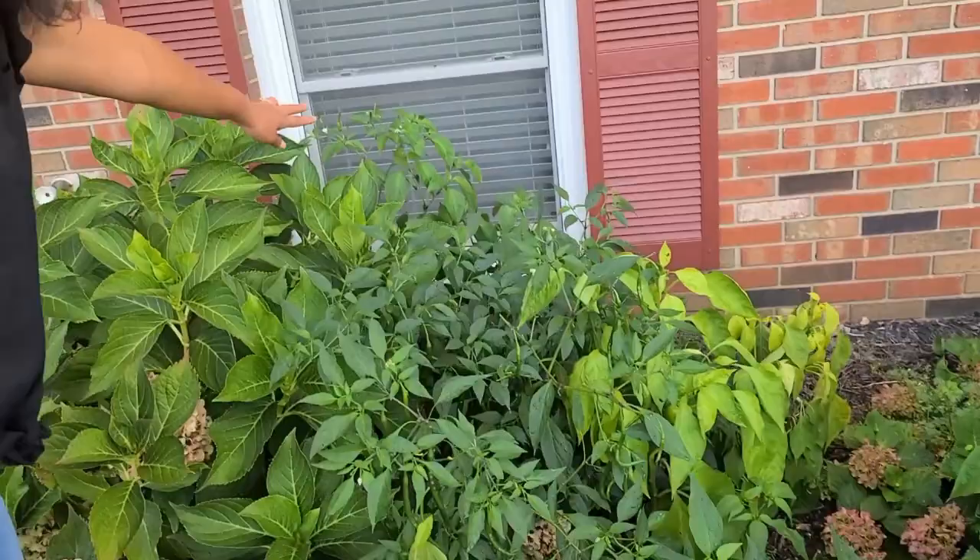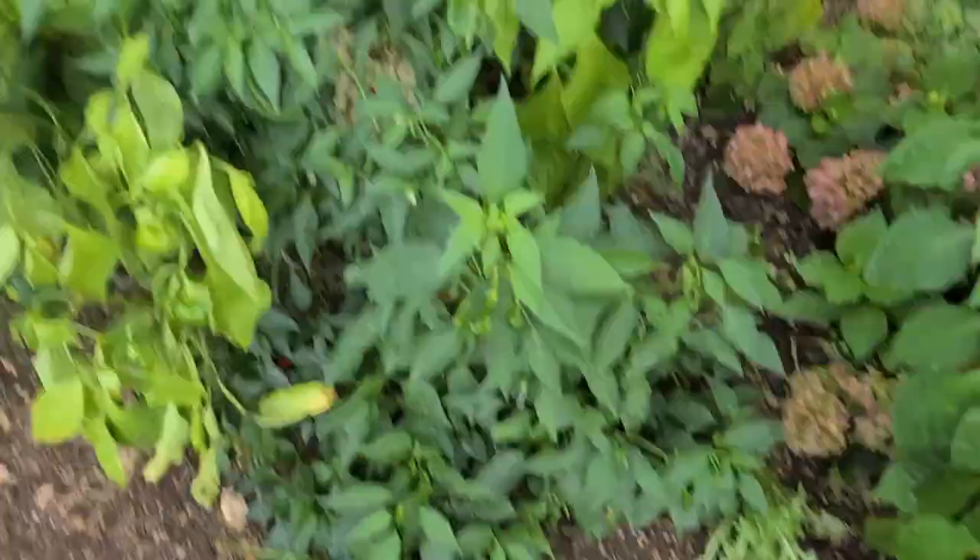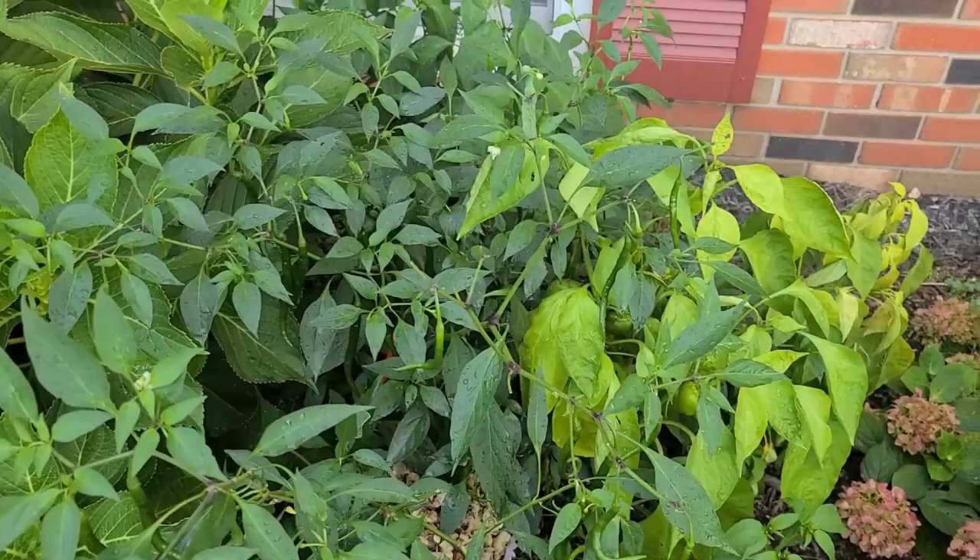Over here, look at this — I don't know about this. Oh my gosh! Why would you do that? Do you see what I'm seeing?